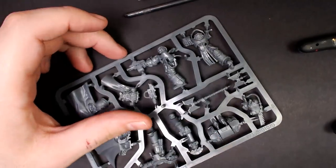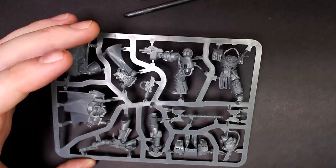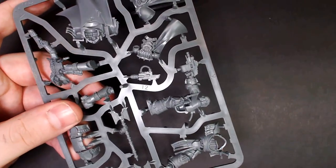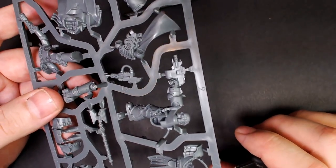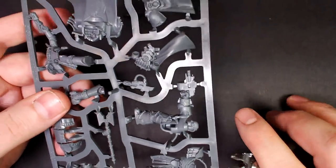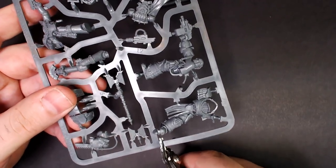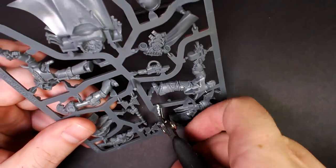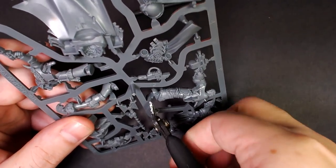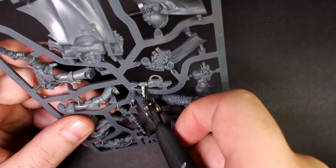Here is a sprue - there are some models on here. We are going to begin separating those models from the sprue. We're going to start by clipping bigger areas off before we do too much detail work, because there are lots of tabs holding these models in place. We don't want to jack up the model by trying to wedge into a weird spot we can't quite reach, so we're just going to quickly remove some stuff and then clean it up on our desk.